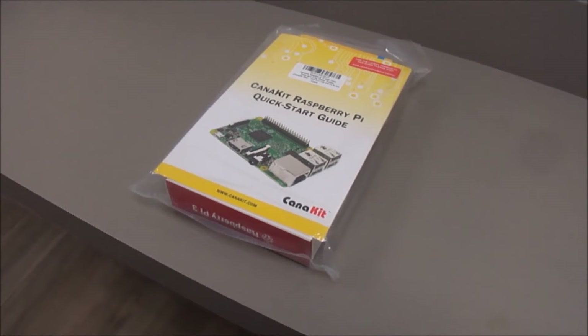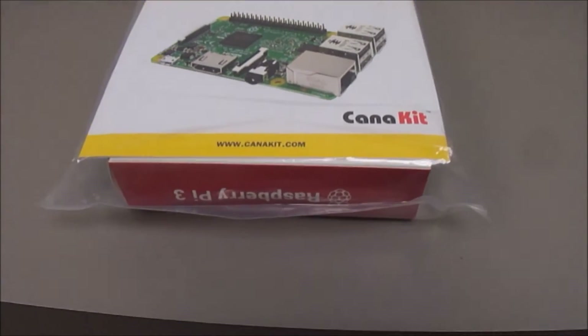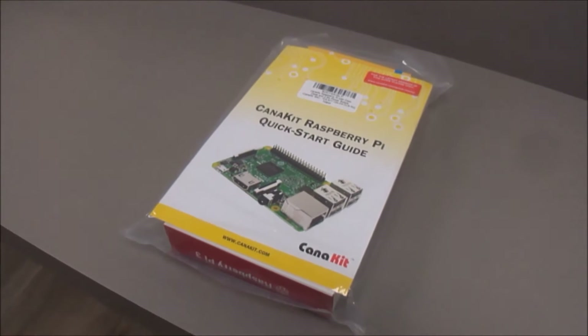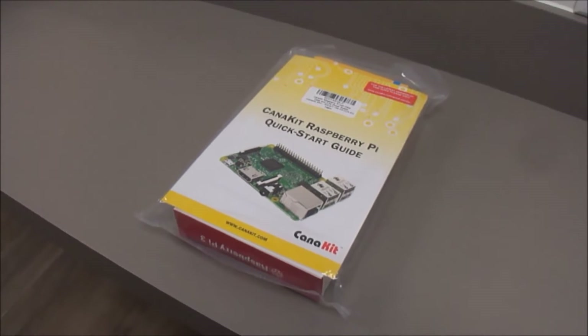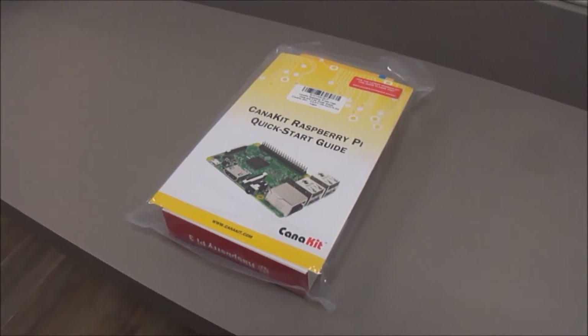Alright, so we have received the Raspberry Pi 3 — this particular one is the Kena kit. It arrived overnight with Amazon Prime and we are going to unbox it, look at the components, and get it set up.